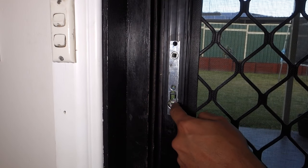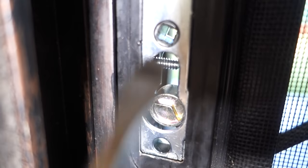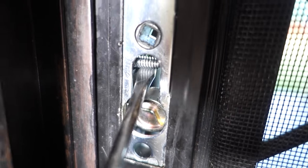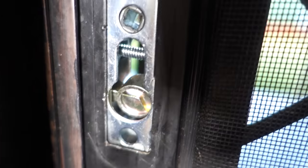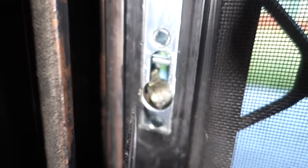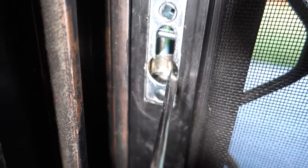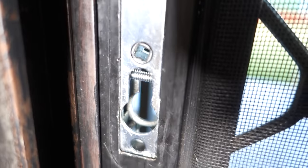The only thing left inside now is the cam and also the locking screw. A bit of a close up for you guys — you can see the locking screw up here and then we've got our cam down the bottom. What we're going to do now is feed that cam out, push it out the other side. Once it wants to turn around, that's now pushed out the other side and that's all clear.